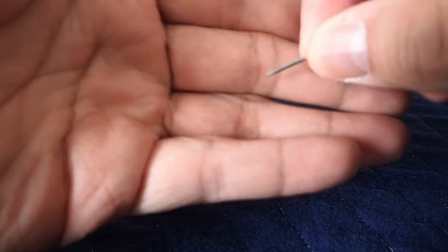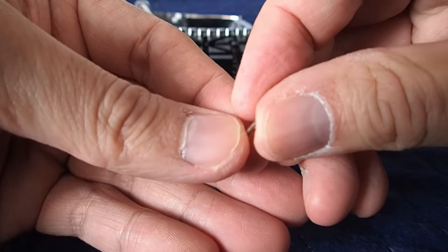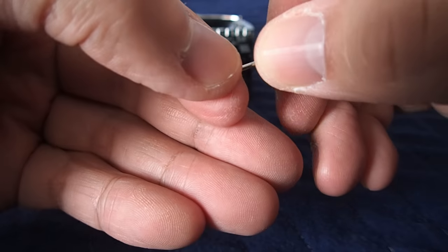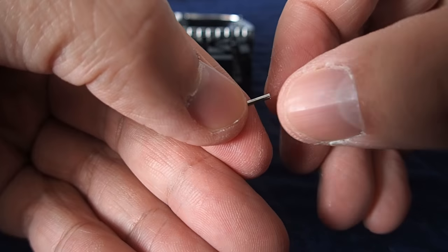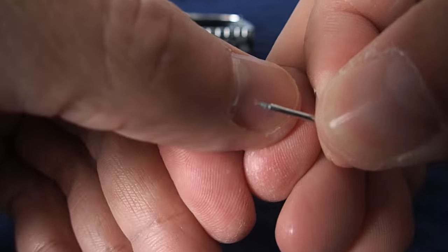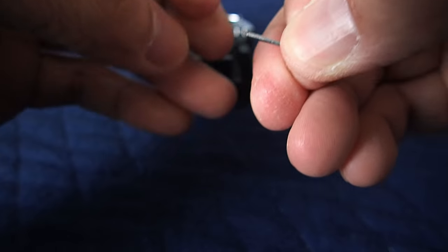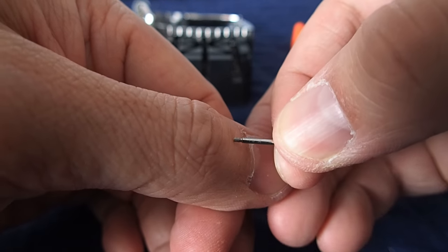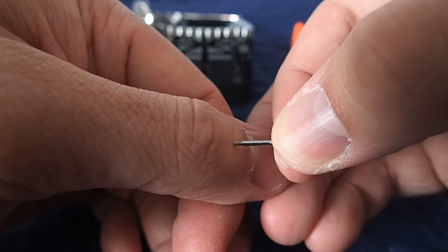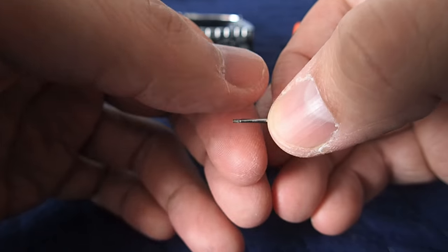I just want to show you up close how these screw-slash-pins look. Rolex uses a screw-slash-pin — it's all integrated into one unit, which is pretty cool because there are fewer small parts moving around. At the very end is the thread. You can see the thread right there — there are some fibers on it. When we want to reapply the bracelet, we need to clean off this thread, reapply the thread locker, and then screw it back in.